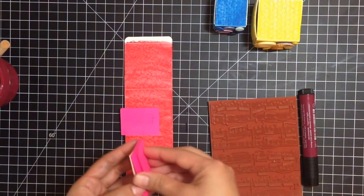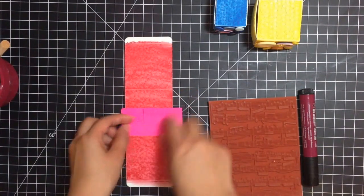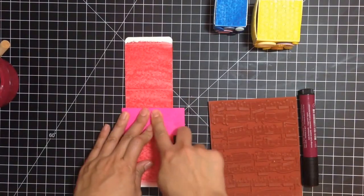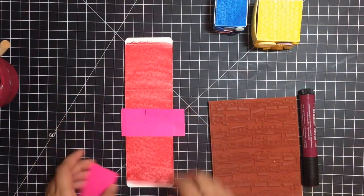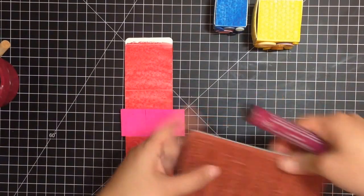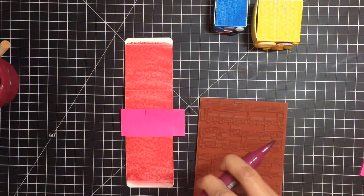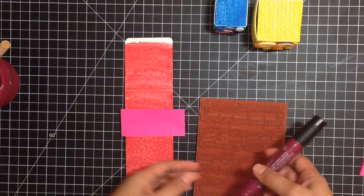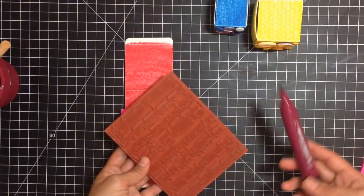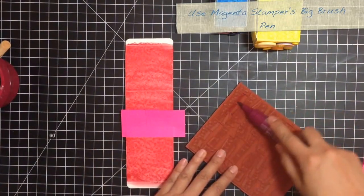I'm just going to mask this edge of the next face with post-it notes. You can use eclipse tape or computer paper — I just like to make sure it's down there. You don't have to do the whole side. I'm going to use this stamp and a shade lighter or darker than the red, so this is the magenta pit pen. It's an India ink, so it will go on top of the gelatos without getting muddled.